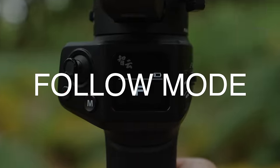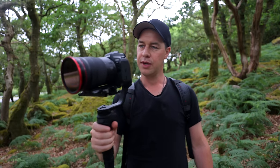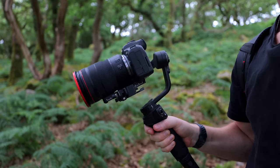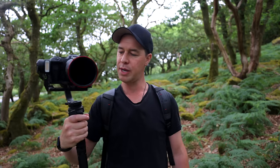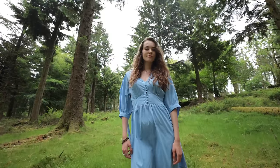Follow mode: in follow mode, no matter which way you point your gimbal the camera will follow. So if I pan to the right the camera will follow, if I tilt up or tilt down the camera will follow. This mode is particularly useful for capturing dynamic shots or anytime you want your camera movement to mimic your gimbal. So pay close attention to what gimbal mode you're using and choose the right one for whatever shot you're looking to capture.